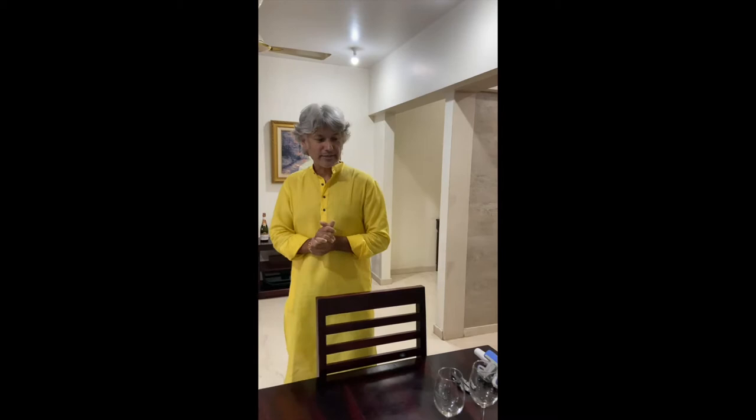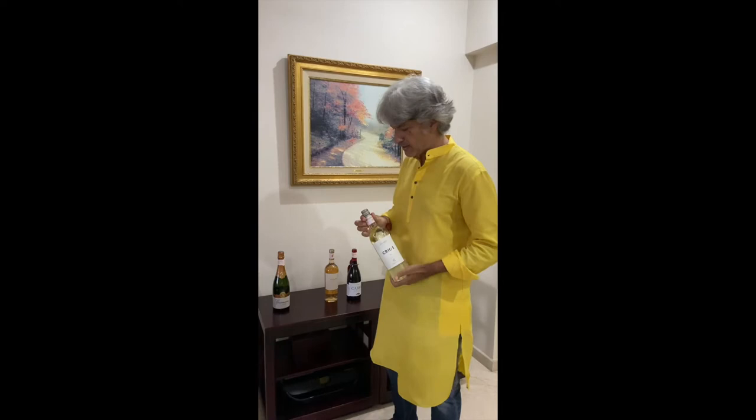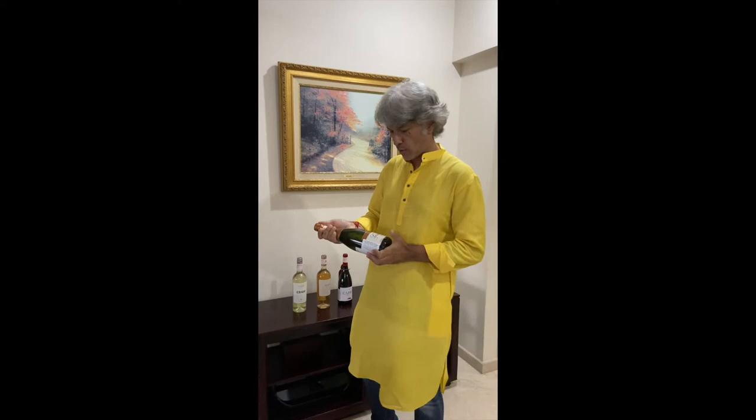We're going to open four different wines with four different closures. The first is the very classic cork one — a wine from Portugal called Cabre. The second is a white wine with a screw cap, one of the easiest to open. The third looks like a cork but actually has a glass topper and is also very easy to open. And the fourth is a sparkling wine — a Cava from Gramona, which is from Spain.